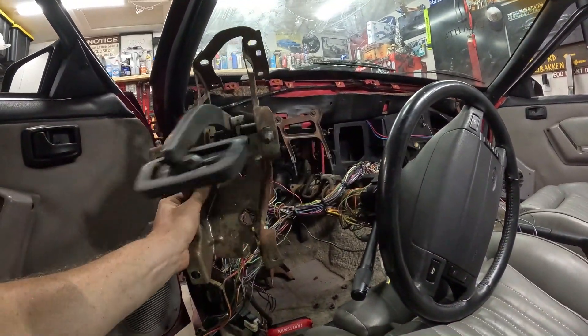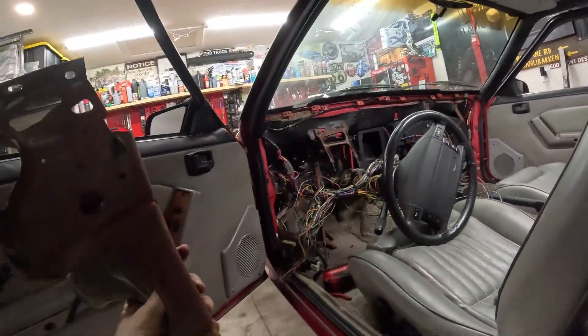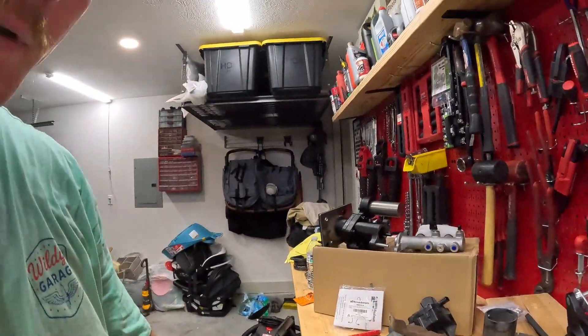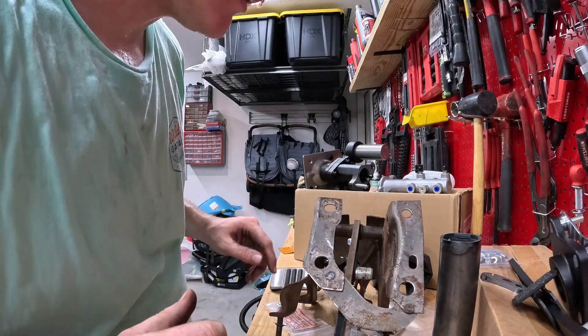I've got the pedal box out. If you had a manual car, your clutch pedal would also be on there. Got it out — it wasn't too bad. I think somebody's been in there before because there were supposed to be two bolts on the top and there was only one holding it in. Anyway, I'm going to get started on removing this brake pedal and installing the new one.